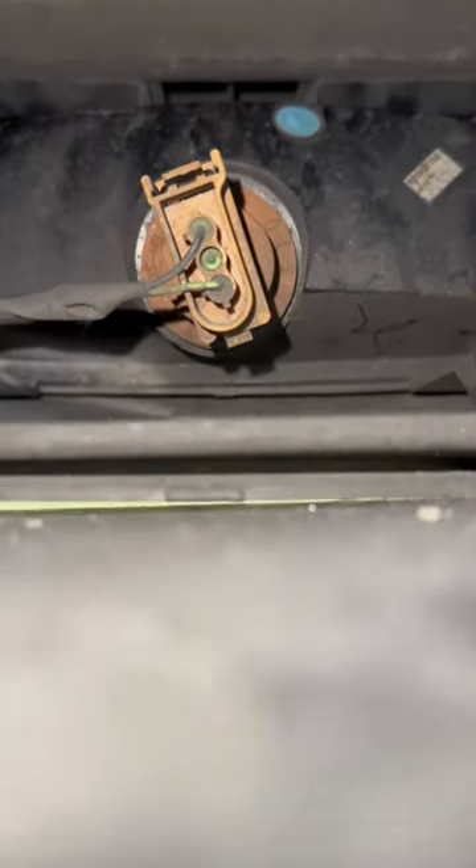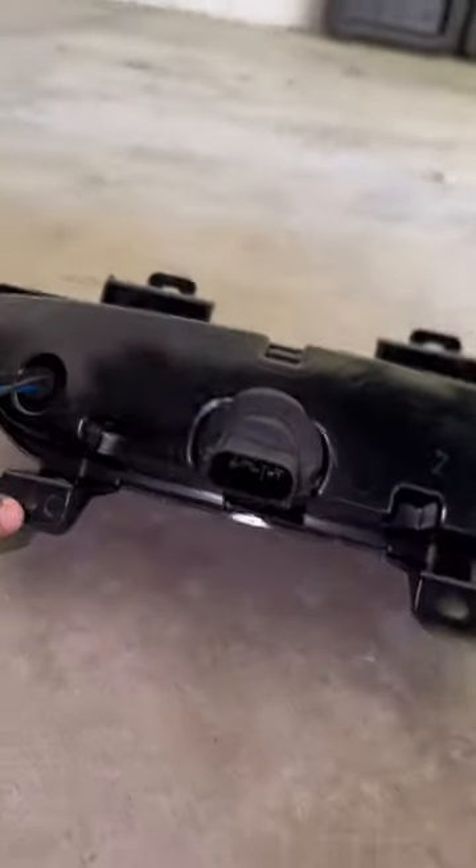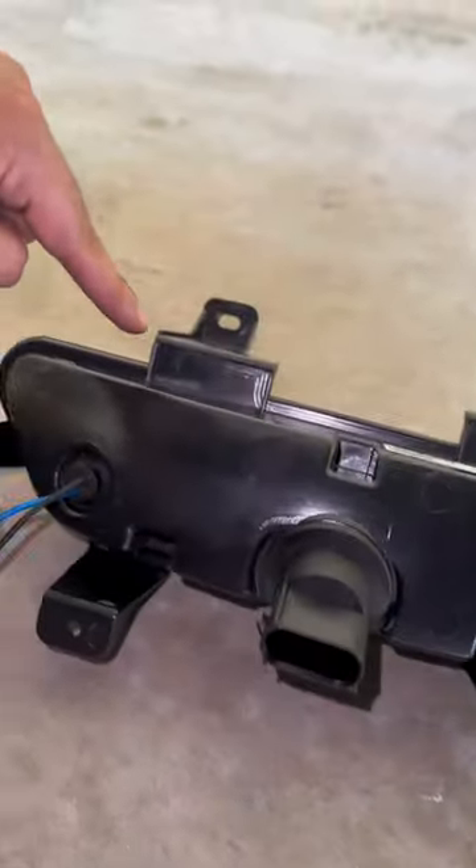Step one is going to be to disconnect the wiring harness, and then step two is going to be to take the four 7mm bolts that are around the assembly. So they're one, two, three, and four.